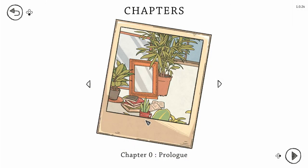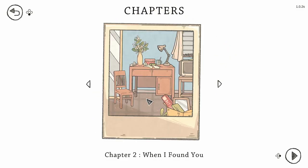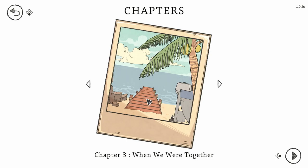Hi everyone, welcome back to When the Past Was Around. In our last video we finished the prologue, chapter 1, chapter 2. I think we're now into chapter 3 - When We Were Together. So let's just jump straight through.